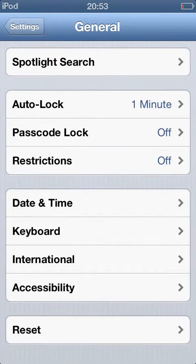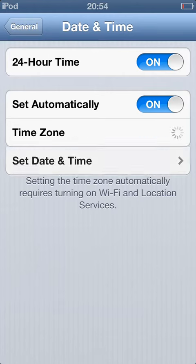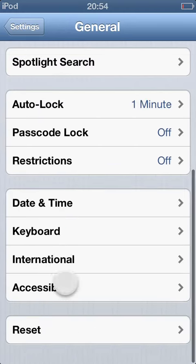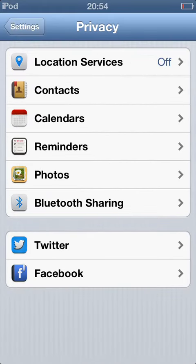The next thing is go to Date and Time. When you see it's set to automatically, don't turn it off, because that will drain even more battery.